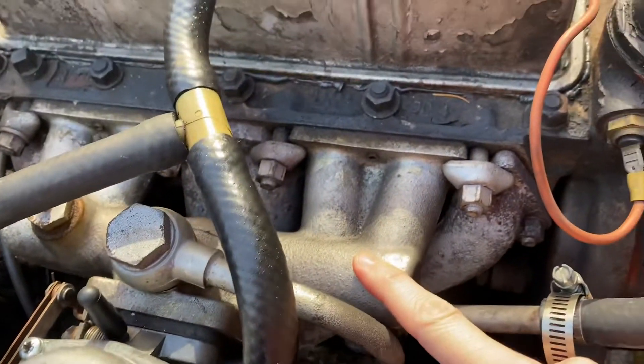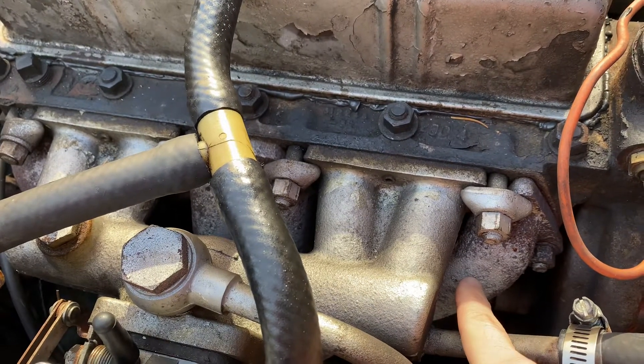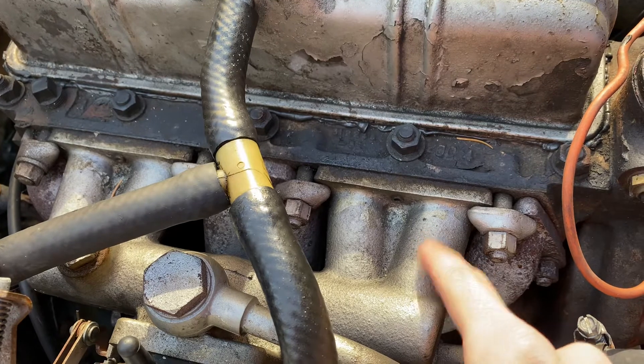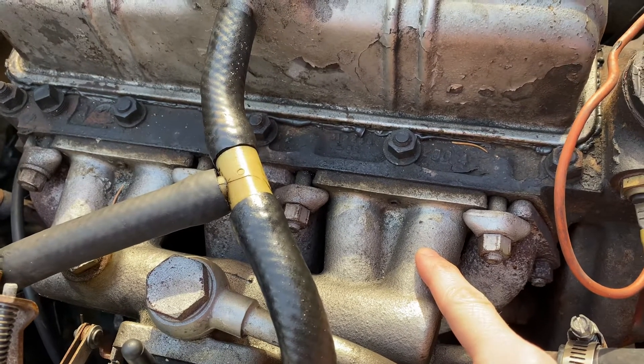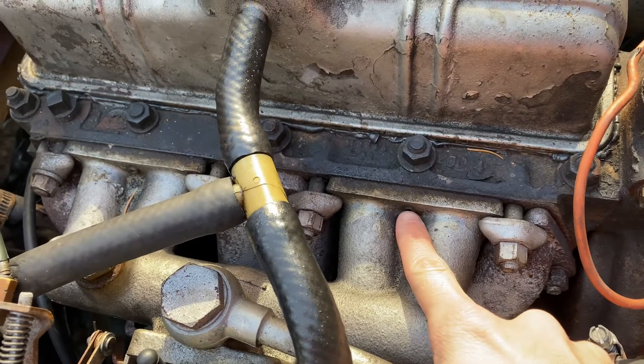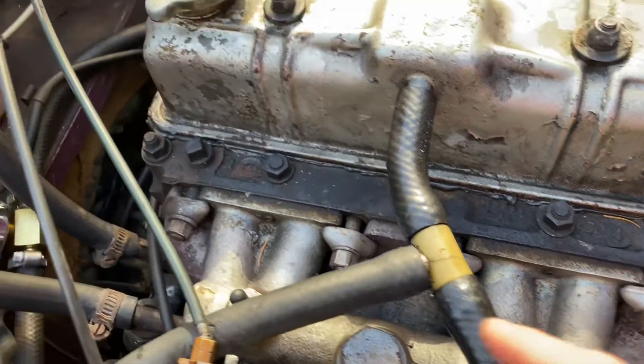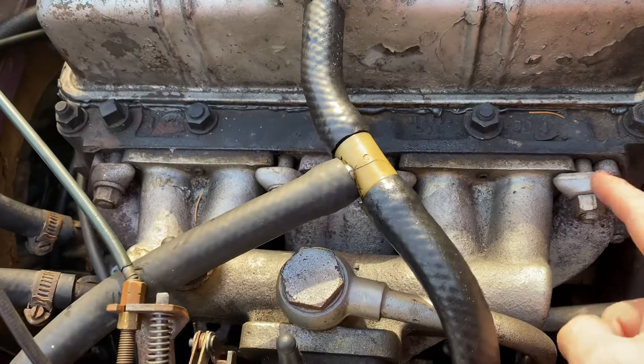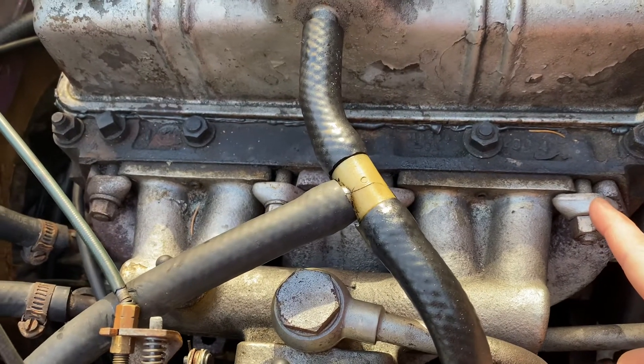The intake manifold and the exhaust manifold are on there with a single gasket, and it looks like the intake manifold is sandwiched. It's got these pins for alignment — one there and one over there — and then it's just clamped on with these bolt clamps.